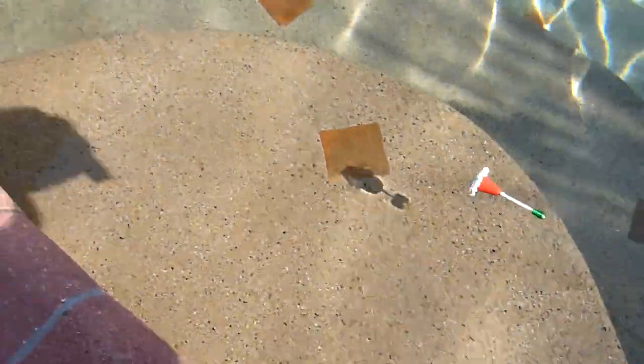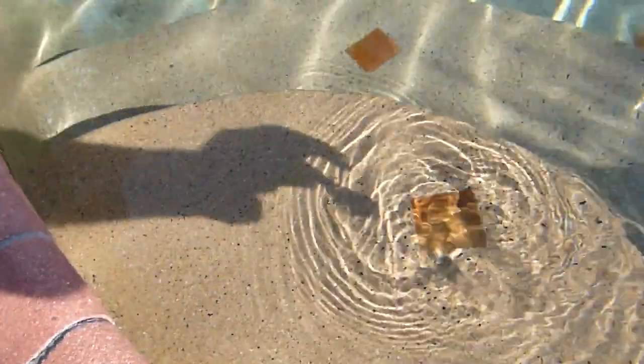And I was wrong — looks like this thing can't float. Oh well, but that really doesn't matter too much.